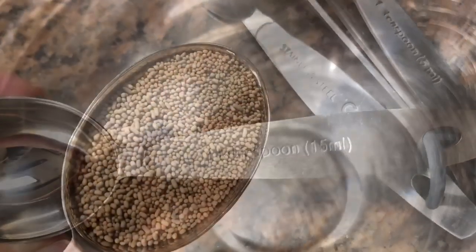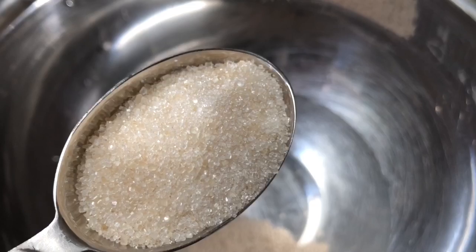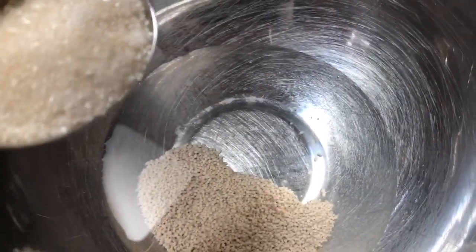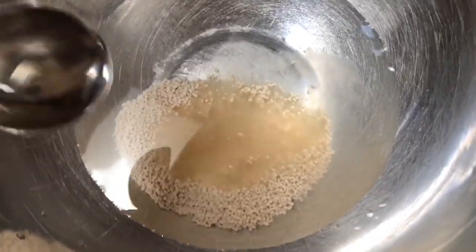Here's what a tablespoon looks like. We drop the yeast into the warm water. It becomes activated and we need to feed it one tablespoon of sugar, and then we give it a little stir.